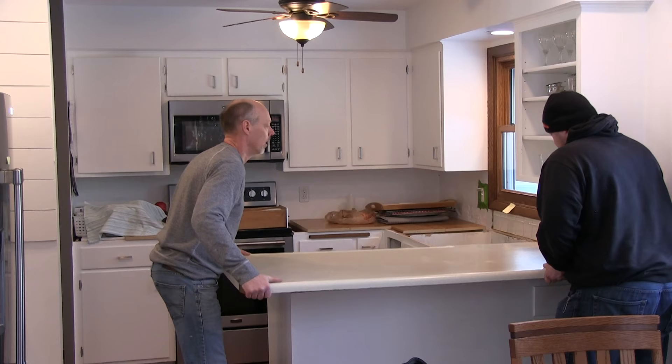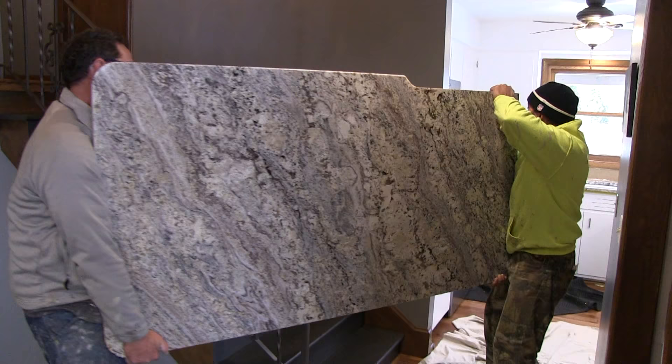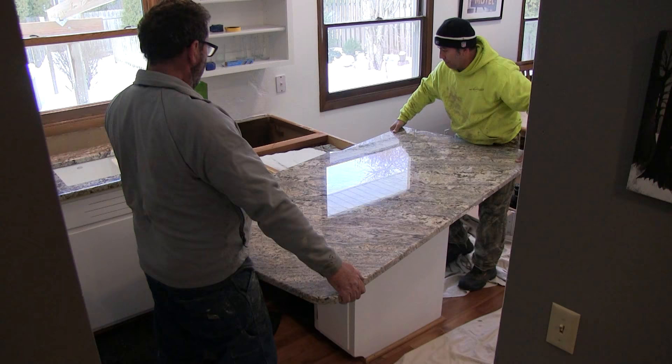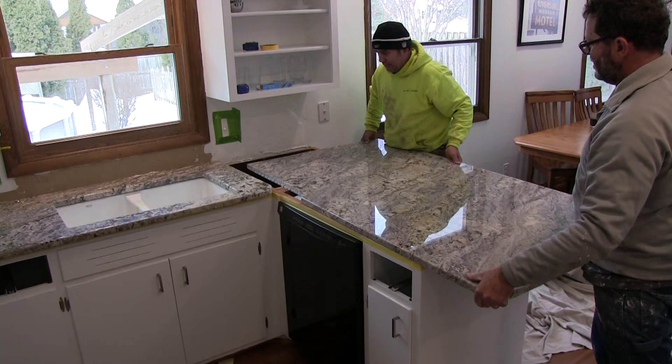For comparison purposes, here's the old countertop on the peninsula. When deciding how to cut your granite slab on the peninsula, they try to have the veins going at an angle. We had them cut the peninsula piece about three inches shorter than it was, so there was some space between the edge of the counter and the refrigerator — that way two people could walk side by side and not bump into each other. We had recently purchased a counter depth refrigerator, and this also gives extra space.